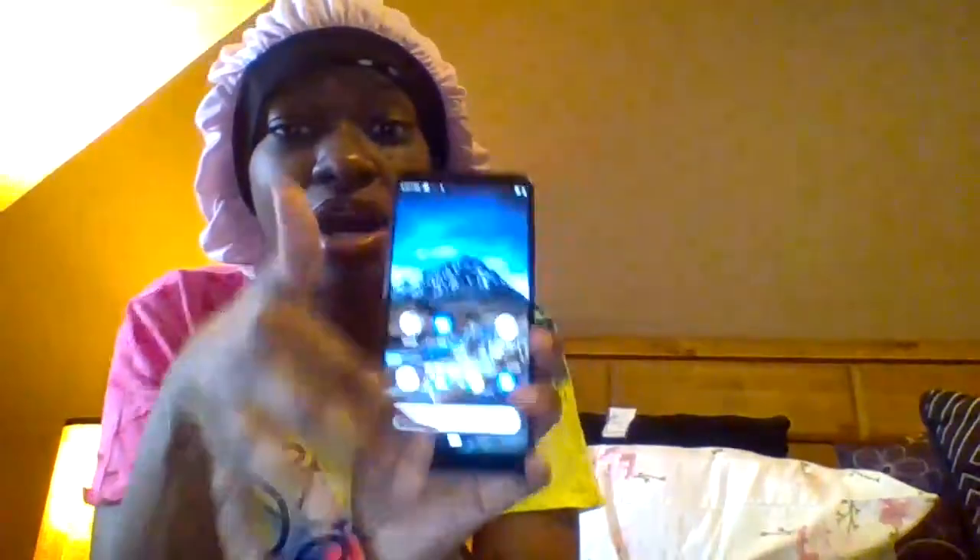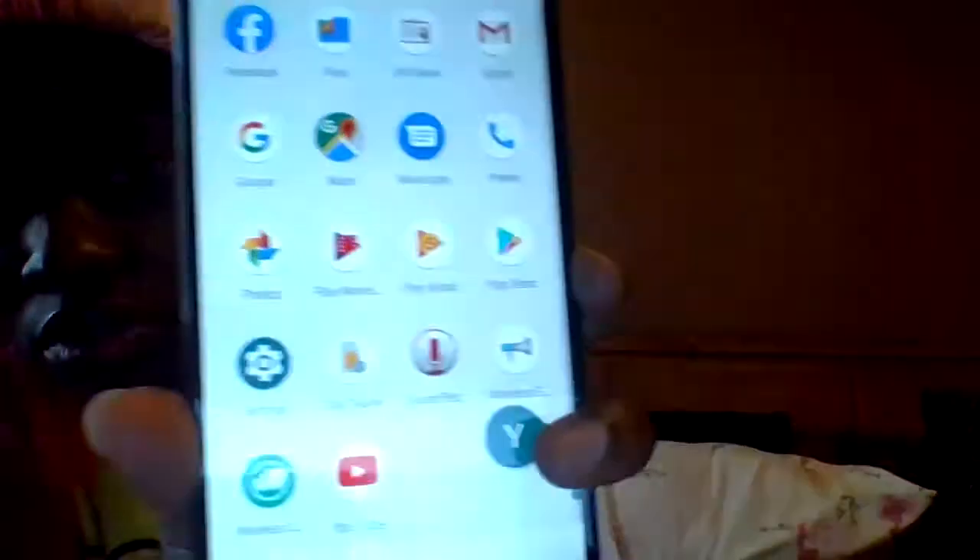I have to get used to this phone. I'm used to having a home button — this one doesn't have a button, you have to swipe up. These are my apps and stuff that came with the phone. I have my messages and my phone app, and I got all my numbers backed up — I got my friend's number, my mama's number, I got everybody's number.